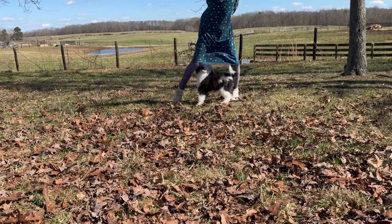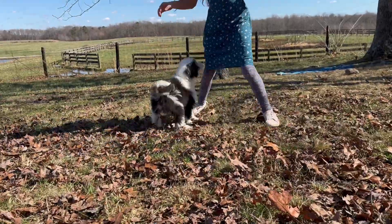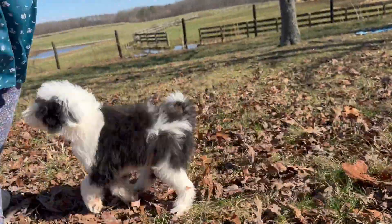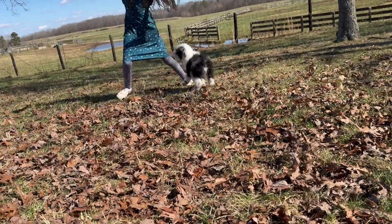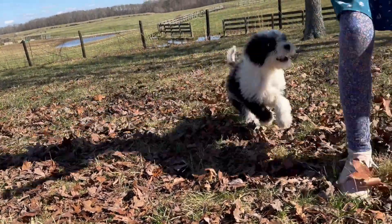Scout is a full-size Sheepadoodle. His daddy is a 55 pound standard poodle and his mom is a 55 pound old English sheepdog. So I expect Scout will be right about the same weight.